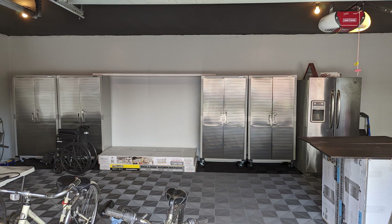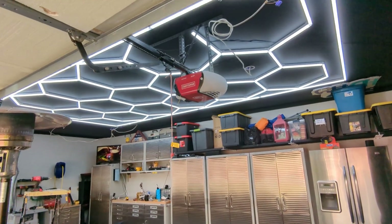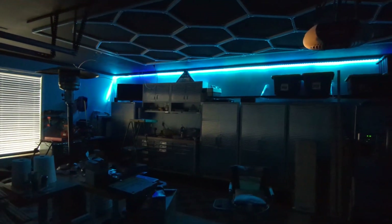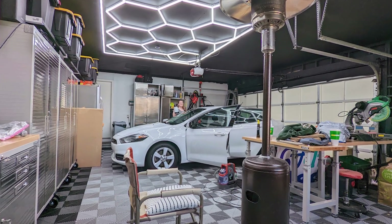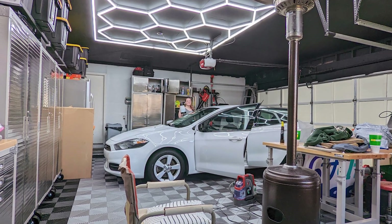We also got the workbench there. Now it was time for the hexagon light — I absolutely love this light. It is incredibly bright and it allows you to see everything in detail on your car. Just went to Amazon and picked it up, and then we finished it off with the Govi lights. We absolutely love our garage and it was so nice to transform something that was so ugly into something that you just appreciate every single day.